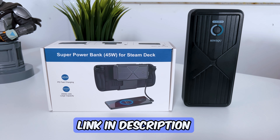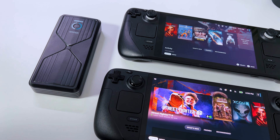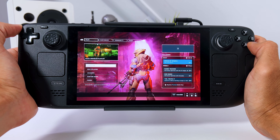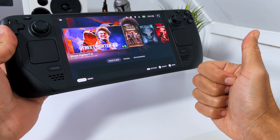You can get it with the link in the description. And as a reminder, you can use it on the Steam Deck LCD and OLED model. Speaking of, I'm currently reviewing the Steam Deck OLED, so subscribe if you don't want to miss it. Or click here to see the next video. See you there!